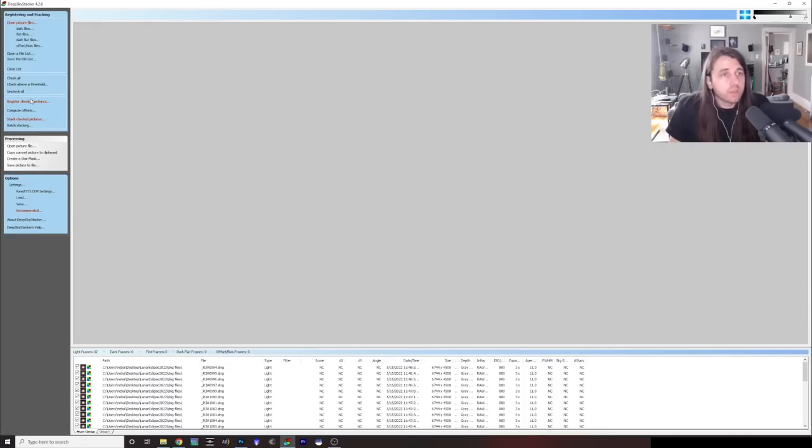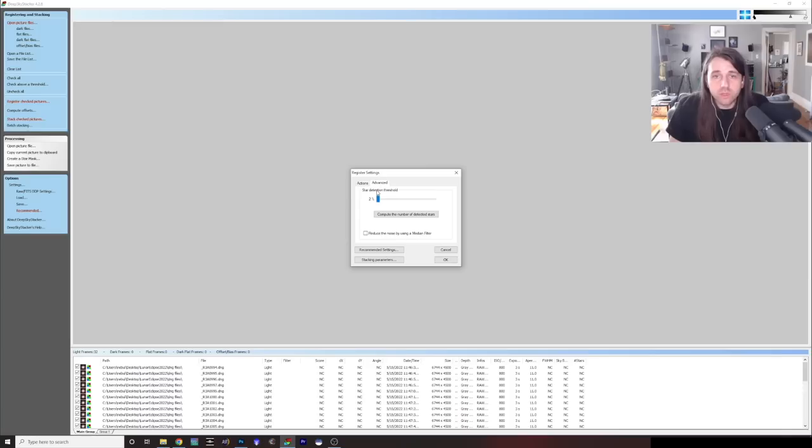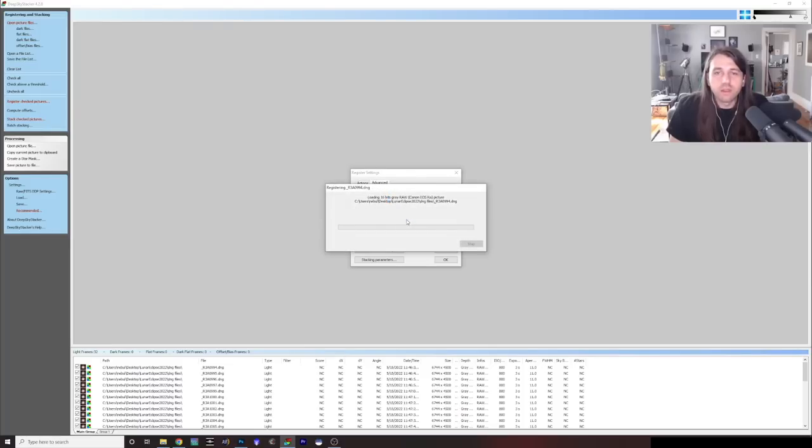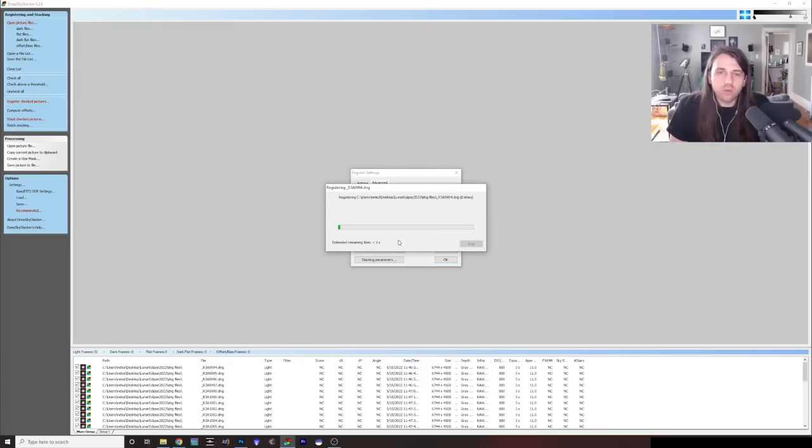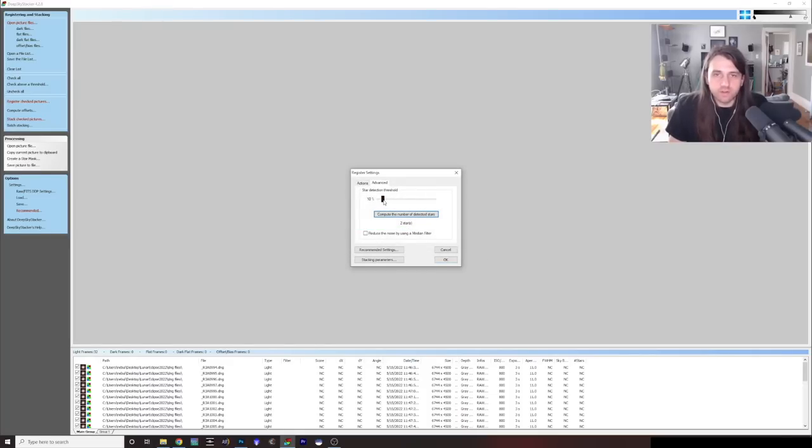I'm going to go to Advanced. At 20% detection threshold — which I think is the default — it only finds one star. You cannot align pictures based on one star — you need at least two, but ideally five or six. So you start lowering the threshold until it finds more stars. At 10% it found two stars. I lowered it all the way down to 2%, and at 2% it found six stars. That's the best we're going to do — the lowest star detection threshold for this image.